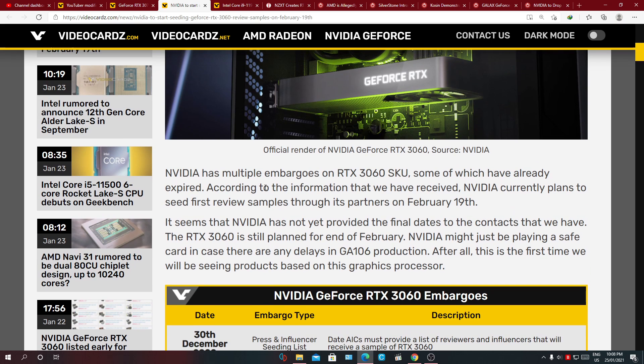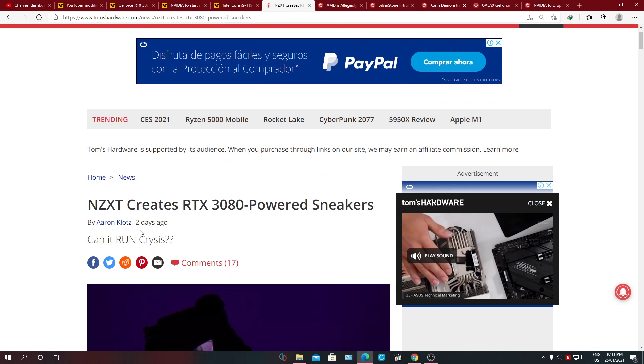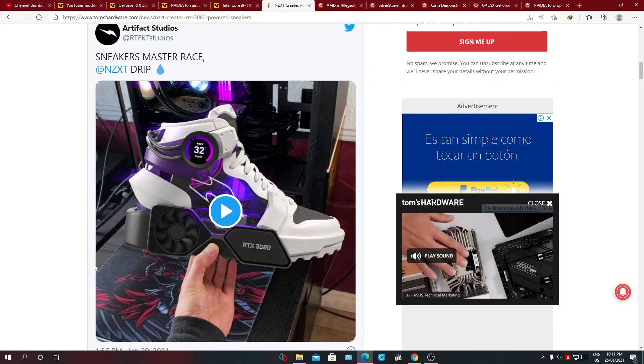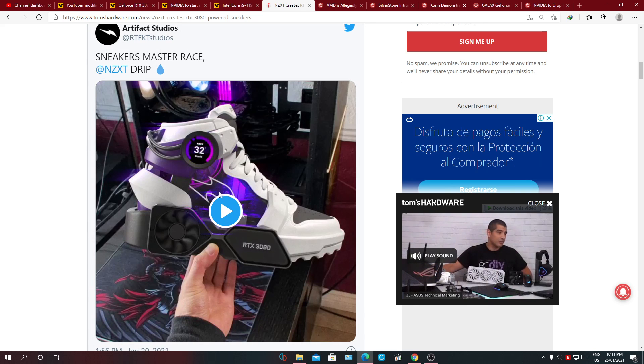Next: NZXT creates the RTX 3080-powered sneakers. Can it run Crysis? This is basically a gimmick. If it actually works that's good, but why would someone do this? I hear they say sneakers master race. Okay guys, enough of that — this is too much.